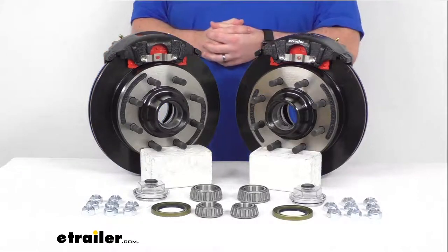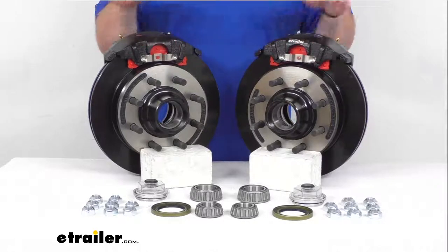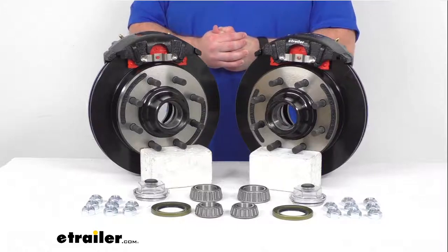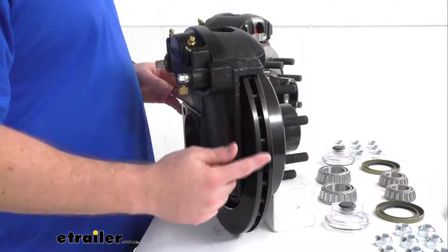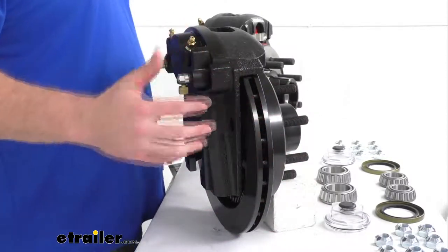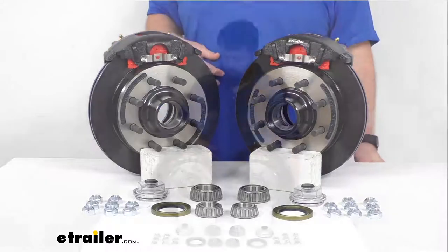It is going to be a dramatically improved performance, and in addition to better performance, these are also going to require less maintenance than your drum brakes, so it is going to help save you time and money over the long run. Having that one-piece hub and rotor assembly is going to reduce the chance of uneven rotor wear, and we also have the vented design here that's going to help dissipate heat faster to prevent premature brake pad wear. All around, these do have a nice high quality automotive grade construction so they are going to be very long lasting for you.